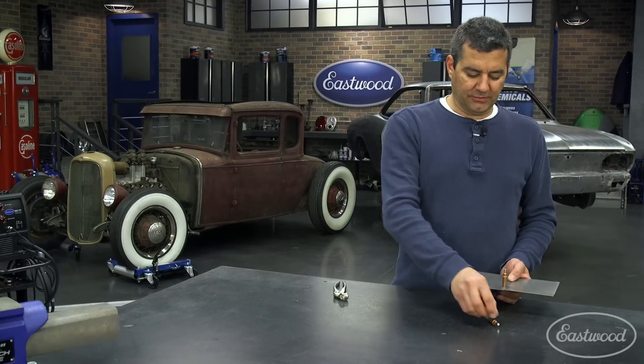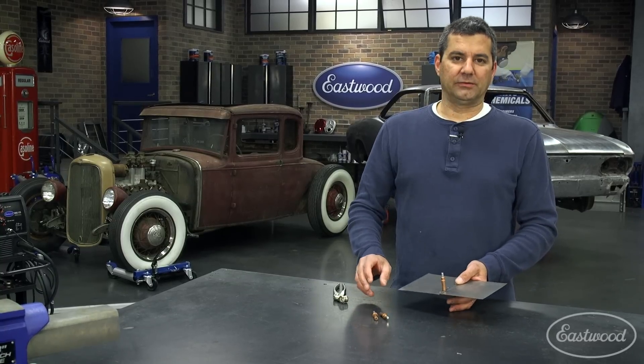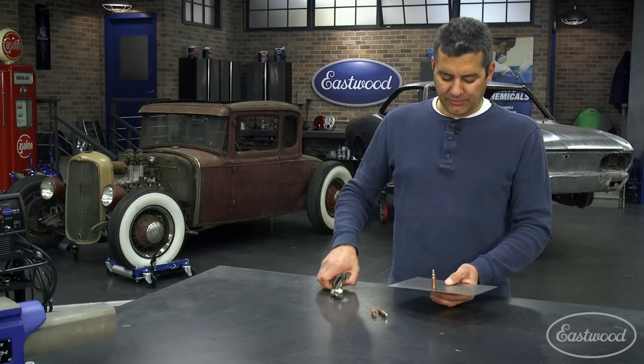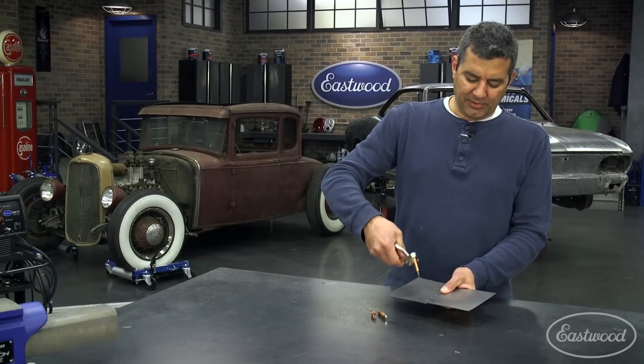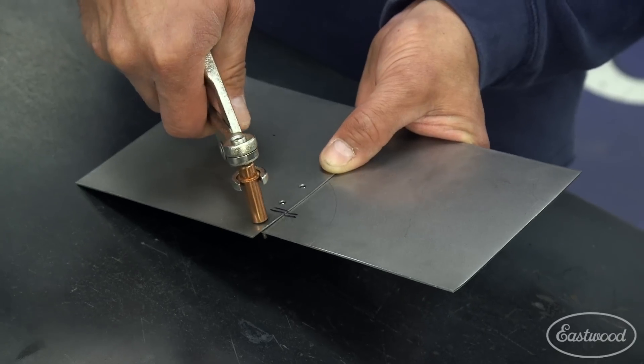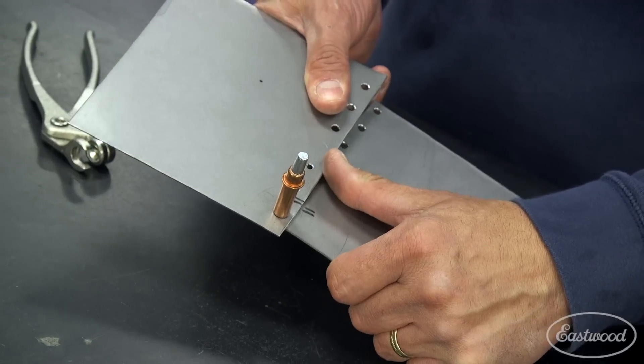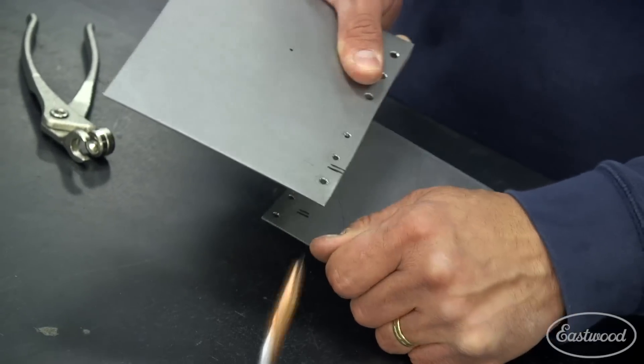One thing I do want to stress is that when you're using the dash-4 or the 1/8th clecos, you want to drill an exact 1/8th inch hole. If you drill a little bit larger, like a 9/64ths — I mocked one up here, I'll show you what will happen — you're going to have movement.